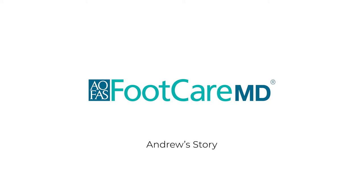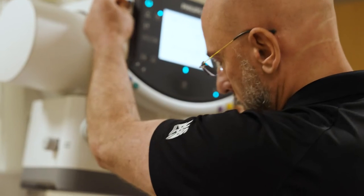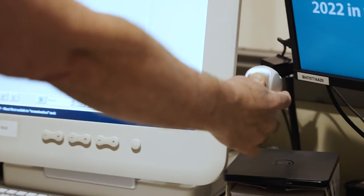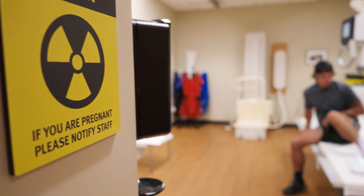My ankle twisted outwards and almost from that moment I knew something was wrong. We were doing warm-up sprints on a little bit of wet grass, playing baseball. I was so scared about what was going to happen.